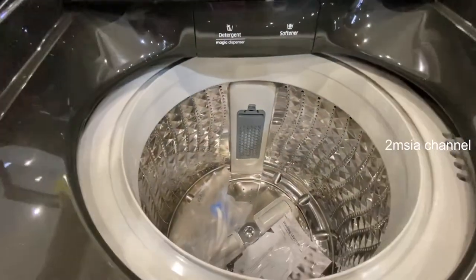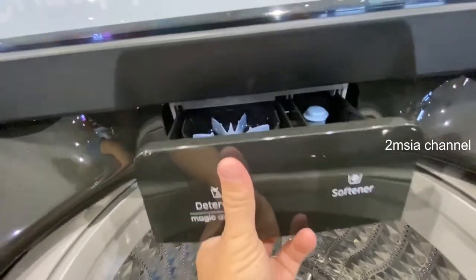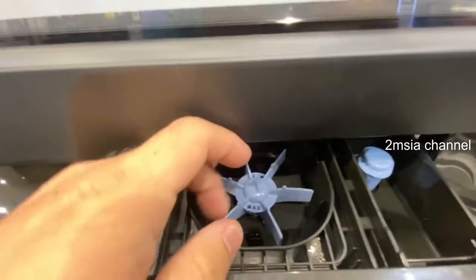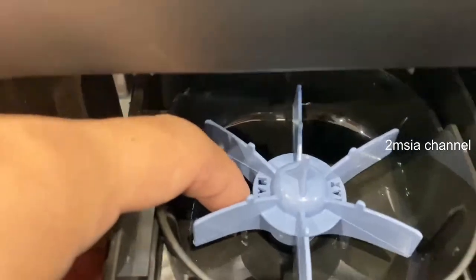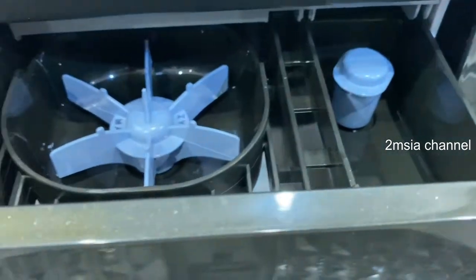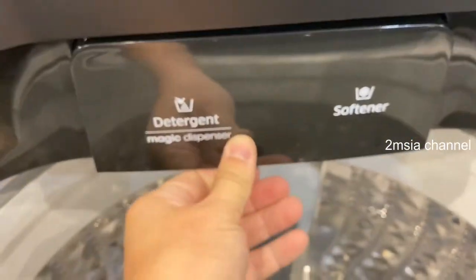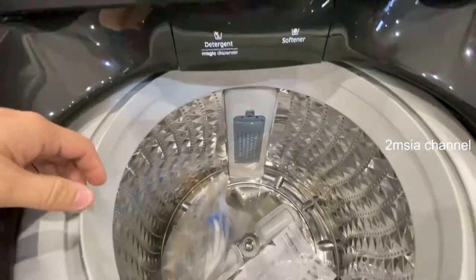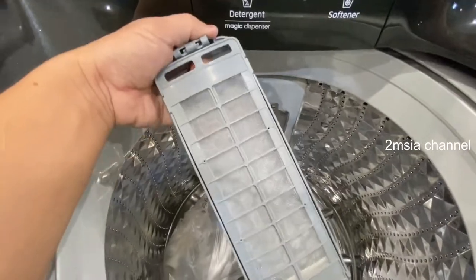Let's look inside. Before that, this is called the magic dispenser — you can see you can rotate it. When you put your detergent in, the water will come out and it can rotate to make your detergent more dissolved and smooth.